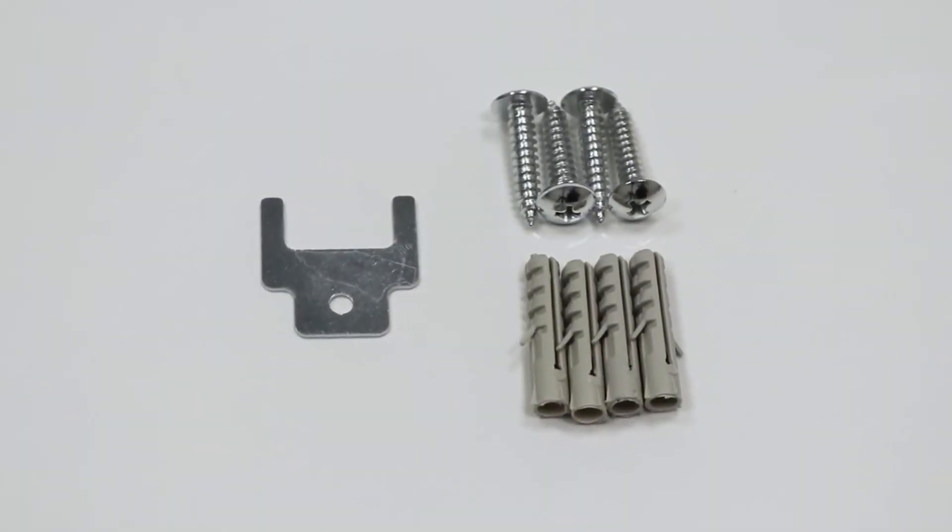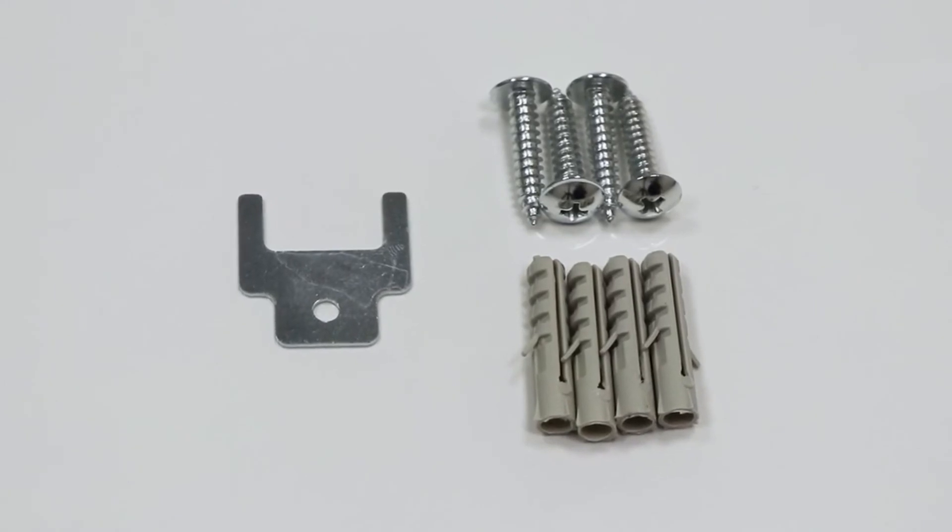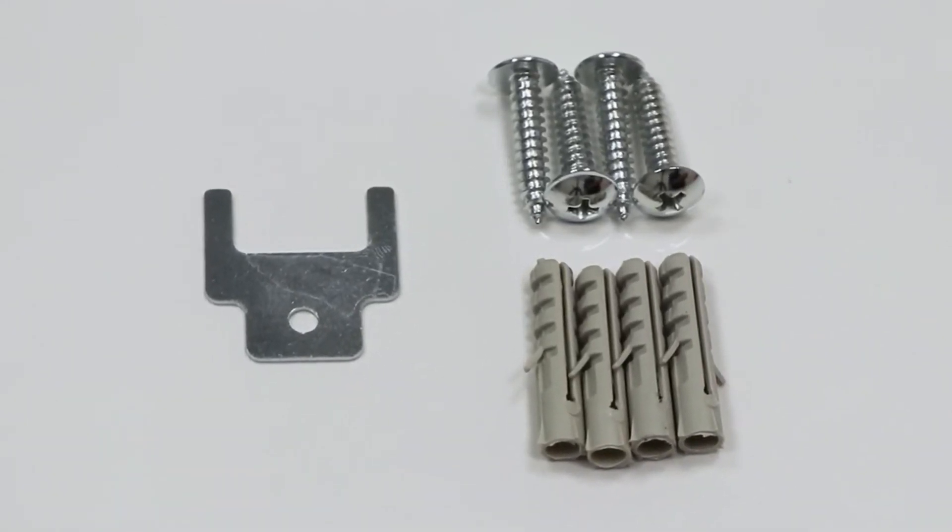This pack also comes with the appropriate screws, wall plugs and other parts so that you can mount it to the wall with ease.